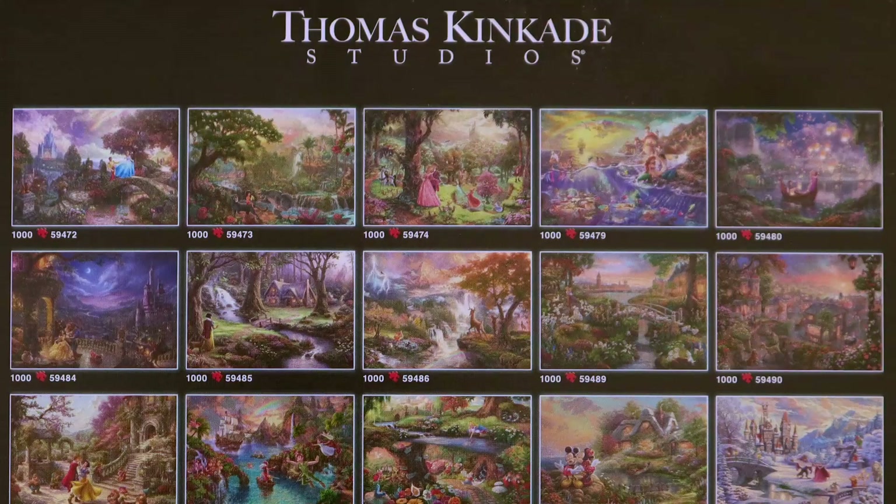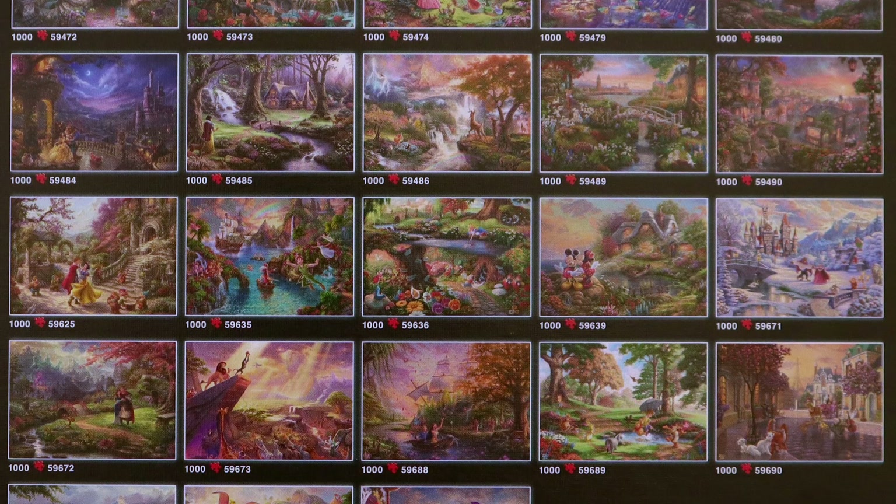So basically what happened is we saw all the pictures on the back of the box and we decided we're kind of gonna create a mini Disney collection. These are basically gonna be the puzzles that are part of my permanent collection — any other puzzle that comes in I basically just exchange or give away, but these ones are just gonna be there, like they're not going anywhere. So we checked the back of the box to see which ones we liked and then went to the shop to see which ones we could actually get.